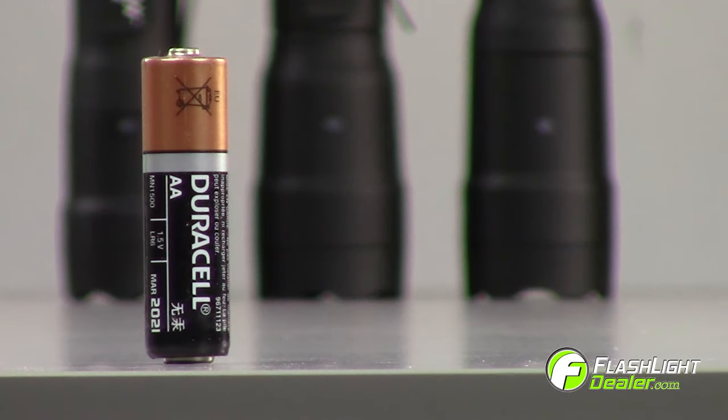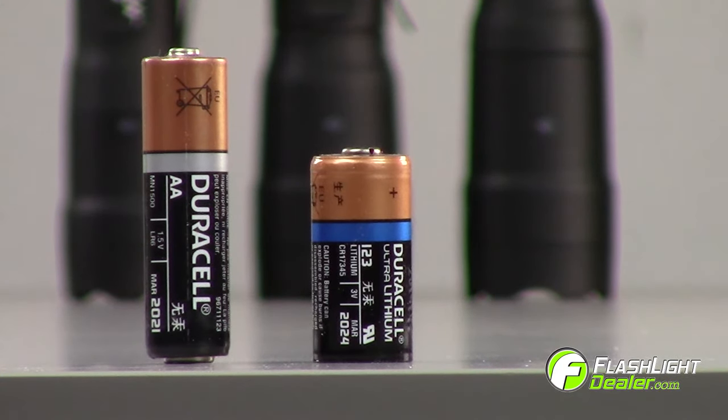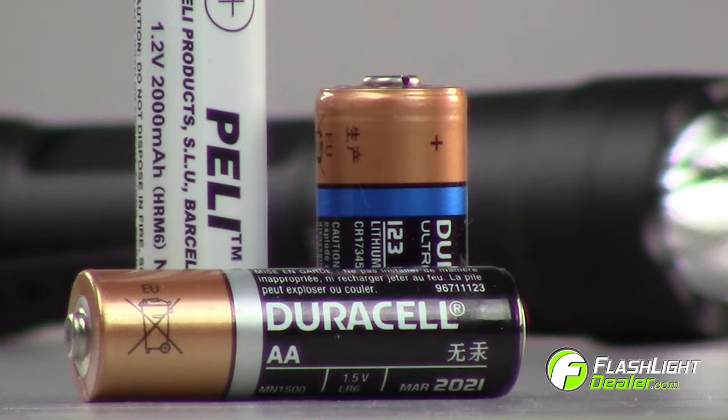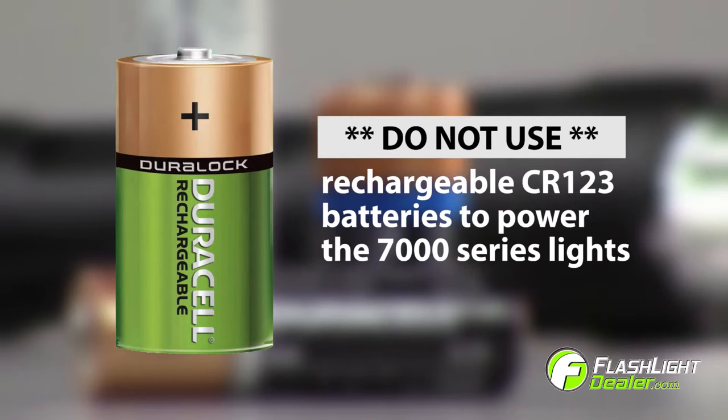These tactical flashlights can run on AA and CR123 batteries, and can also be powered by AA nickel metal hydride rechargeable batteries, giving you even more battery options than ever before. It's important to note that you should not use rechargeable CR123 batteries to power the 7000 series lights.